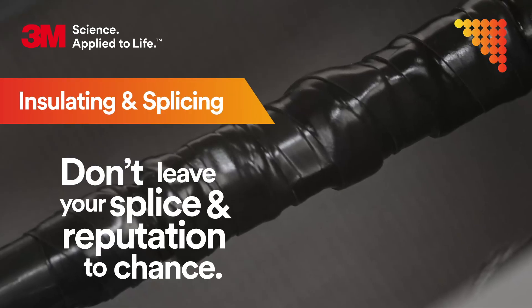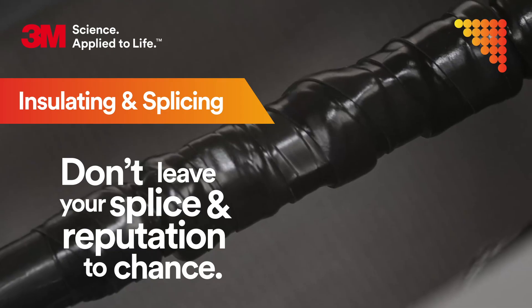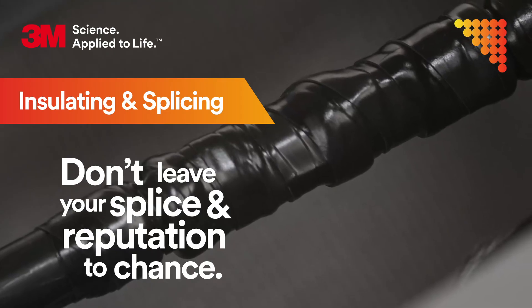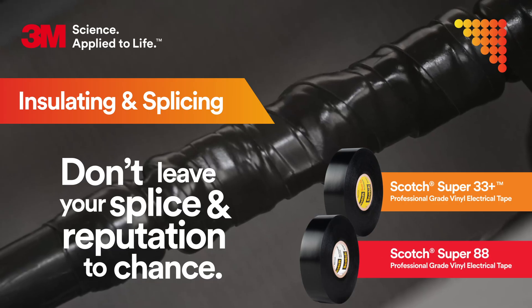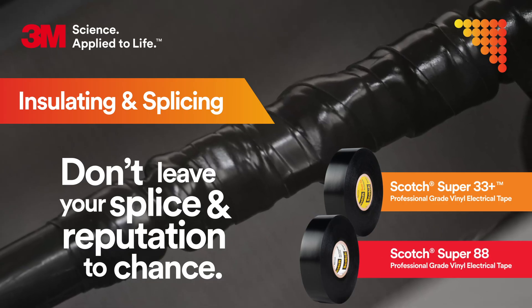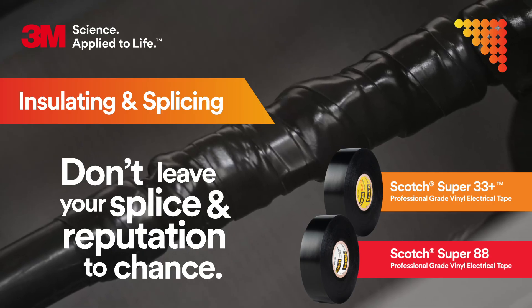No matter the electrical challenge, 3M has you covered. In this video, we'll be covering insulating and splicing. Don't leave your splice and reputation to chance. That's why you should choose Scotch Super 33 Plus and Super 88 Professional Grade Vinyl Electrical Tapes. These tapes are specifically designed to help protect your splices and ensure they last.